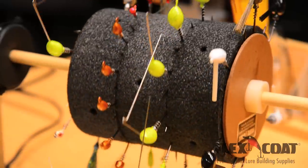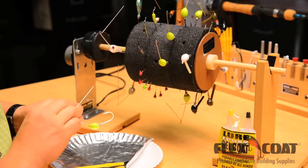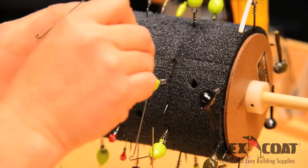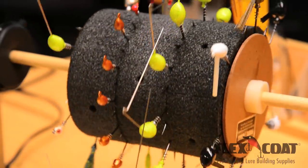If jig heads are your flavor, the lure drum's got you covered with 4 slits that will accommodate a variety of sizes of jig heads. Just slip it right into one of the slits, let it go, and rest assured your jig will be held securely while it's curing.